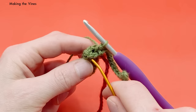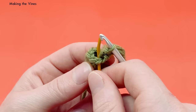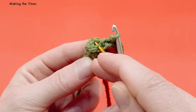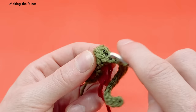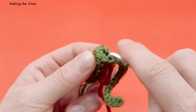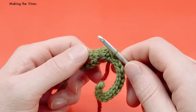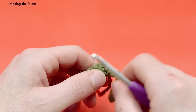For the last chain, slip stitch into the front loop only of the same stitch where you started the vine — the one closest to where the chain comes out. Go into that front loop, yarn over, pull through the front loop and through the loop on the hook. Then cut the yarn and pull it all the way through. That completes the stem and vine.